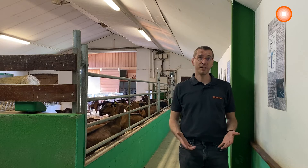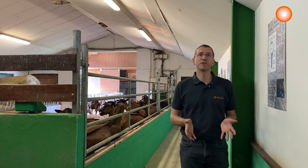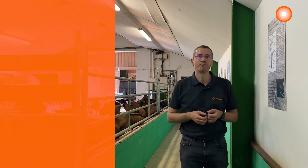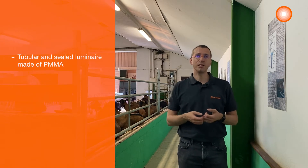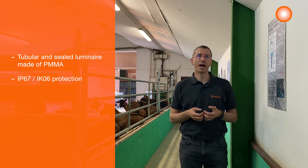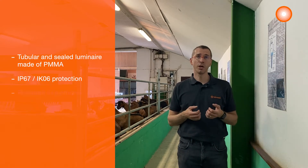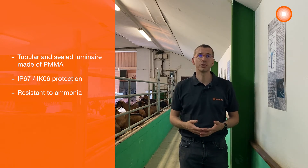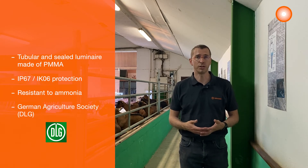Because of its qualities and characteristics, our Damp Proof Special seems to be the ideal luminaire for this hard environment. It is a tubular and sealed luminaire made of PMMA with an IP67-IK06 protection with resistance to ammonia, so it perfectly suits farming applications as certified by the German agriculture society DLG.